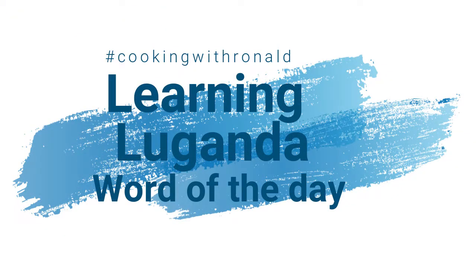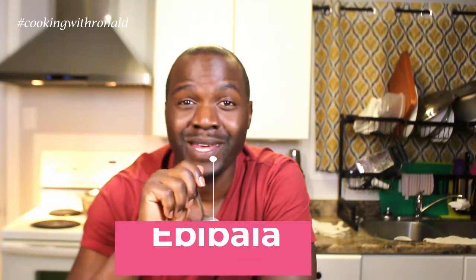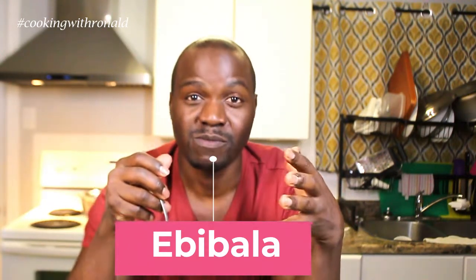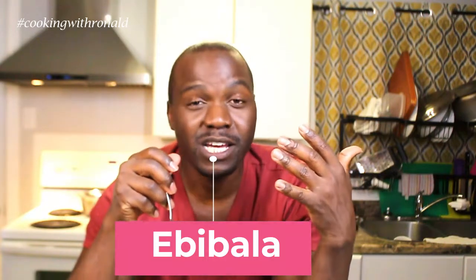And that's it, guys. I hope you really liked it. By the way, I forgot to tell you the word of the day. The word of the day today is fruits. In my language, we say E Vibala. E Vibala is basically any type of fruit — it could be mango, banana, you know, all that kind of stuff.